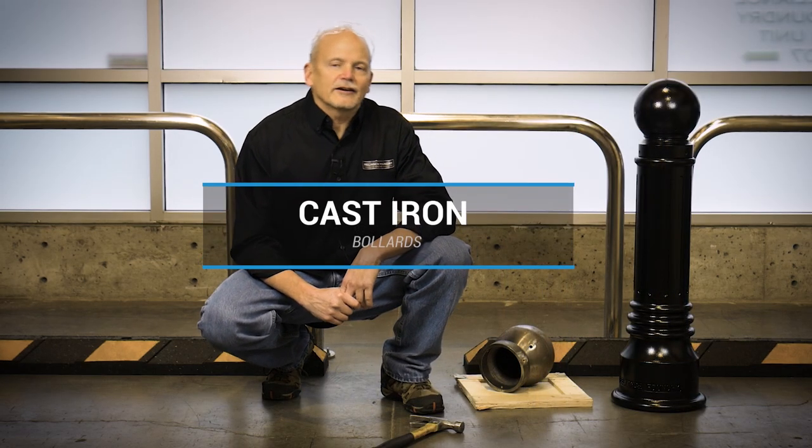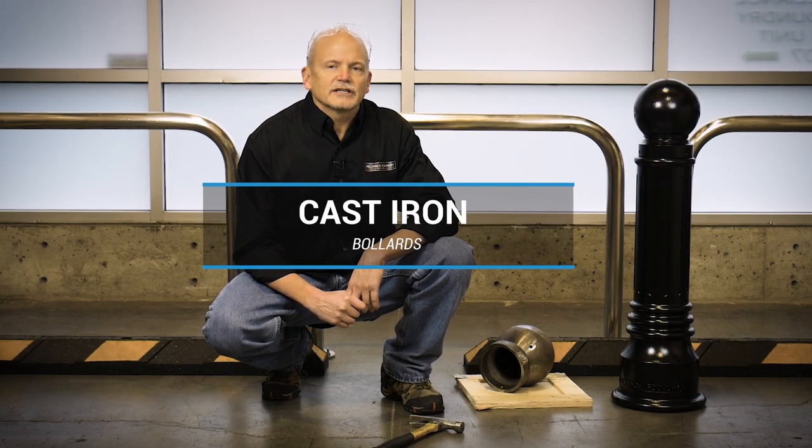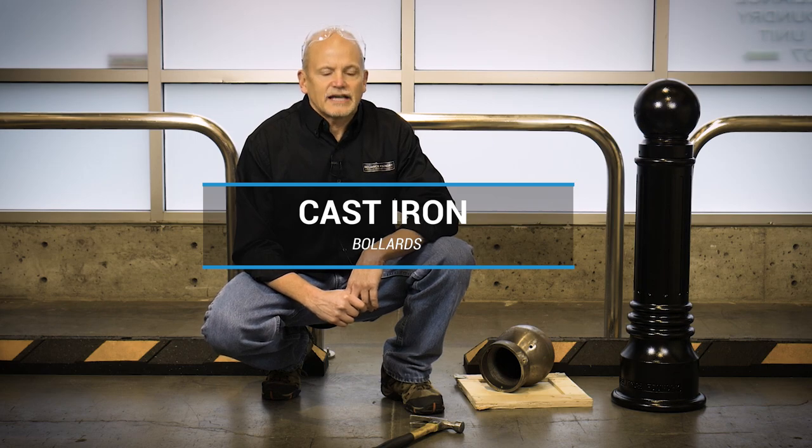For our cast iron bollards, we do ours in ductile iron as opposed to standard cast iron or gray iron, because of the strength and durability. Ductile iron has properties similar to steel in regards to strength, whereas cast iron has a much higher rate of fracture.